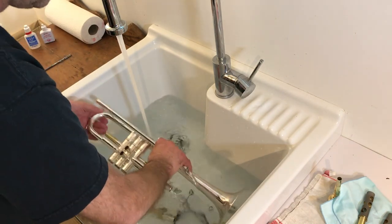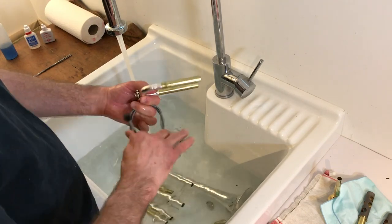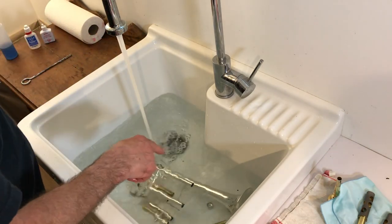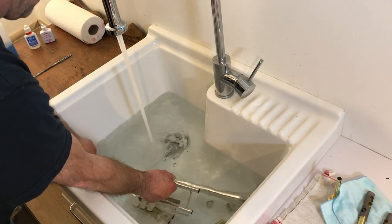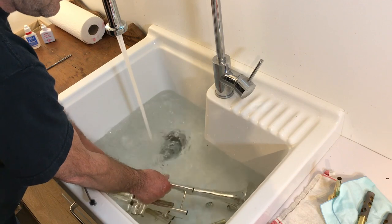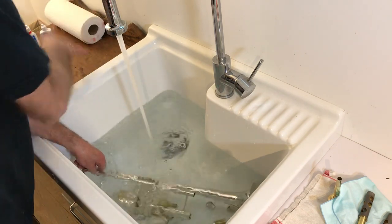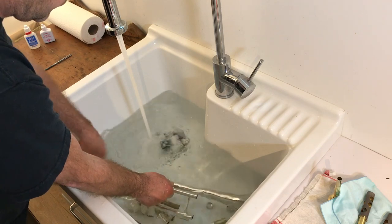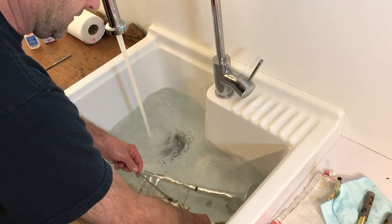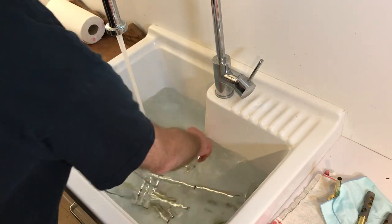So while the water is still running, I like to go through my main tuning slide and the lead pipe because that's where the most grunge is. This trumpet has never been cleaned — I've been saving it up. You're going to look for a little plume of disgusting stuff coming out. Oh look at that — not very much. The lead pipe is pretty clean. Let's try this main tuning slide — not much stuff. I'm going to let that soak for a little while.